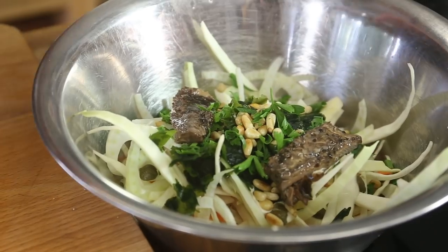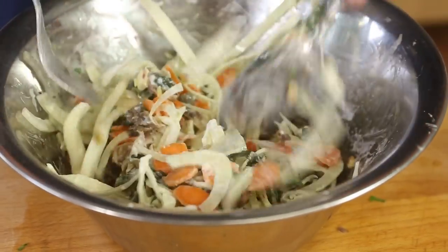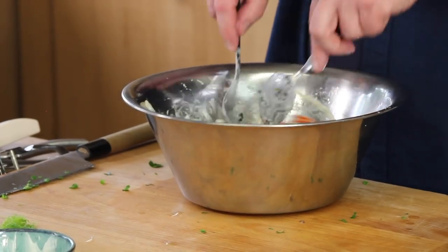I give this a good mix so that the sauce, the veggies, the mackerel, the wakame, and the capers get well mixed. A bit of molten sea salt — not too much because the smoked mackerel is already a bit salty. I'm not using any extra pepper because the pepper on the mackerel is already quite well present. And I plate it up.